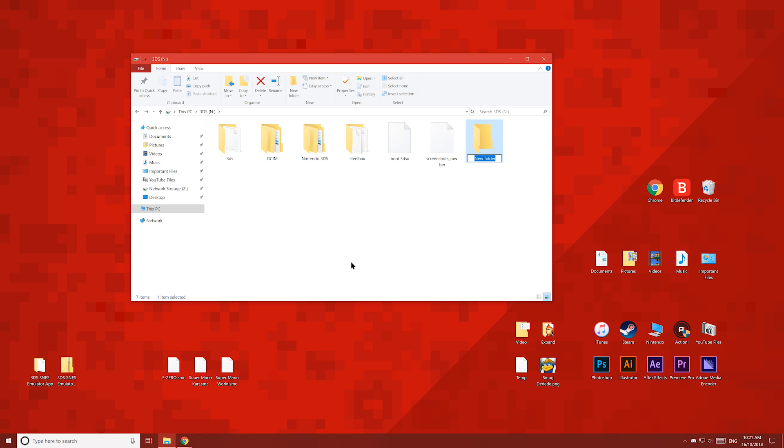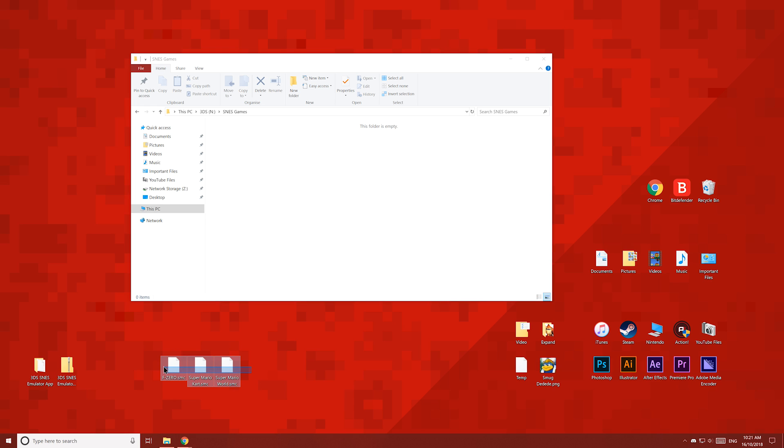Once you've done that, make a new folder on the root of your 3DS's SD card and rename it to SNES games. Then place your SNES games into the folder — I have some over here, so I'll just drag and drop them in.